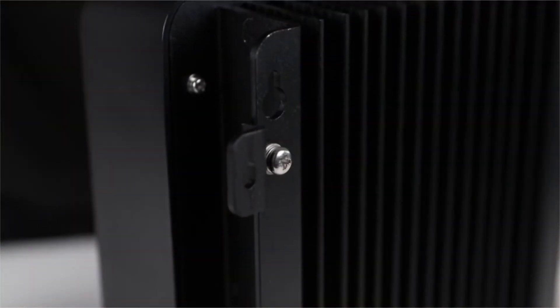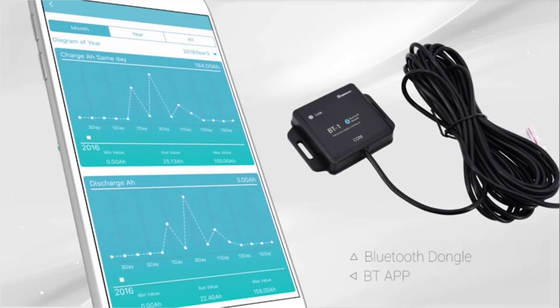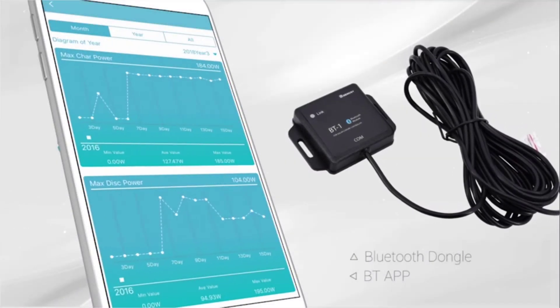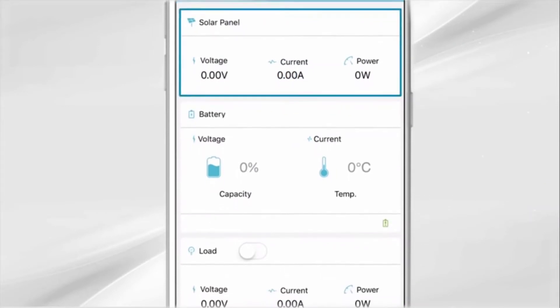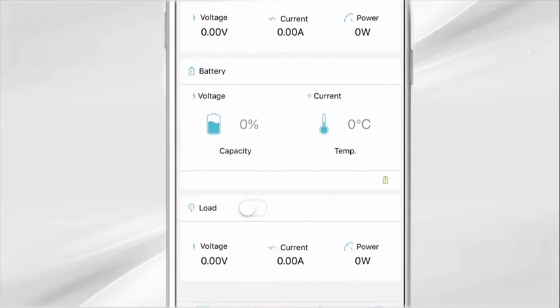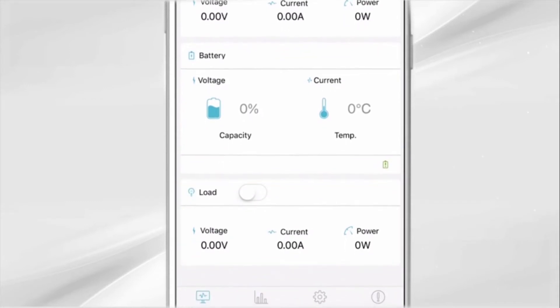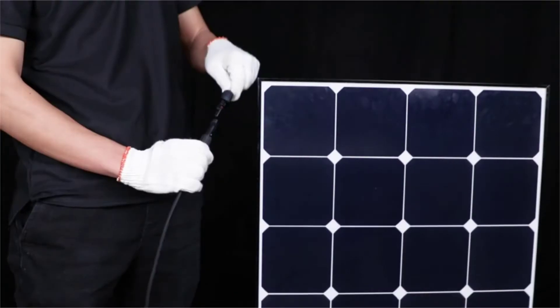The screws to mount the brackets to the charge controller are included. The Rover is compatible with the Renogy BT-1 Bluetooth module. The BT-1 module connects to the Rover using the RS232 port. The Renogy Bluetooth allows for remote monitoring and parameter changing directly via the app. Download the Renogy BT app from your smartphone's app store.